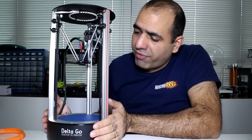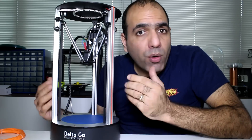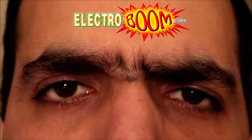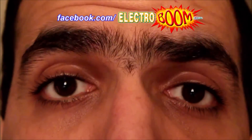Giveaway time! As always, thanks for watching and supporting my channel. I only have one of these to give away to my patrons at patreon.com. And a word of advice: only print things for others that you don't mind them printing for you. Bye.